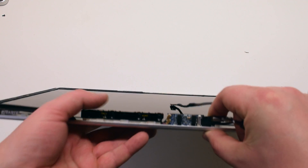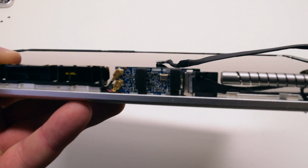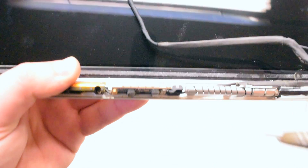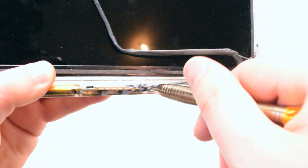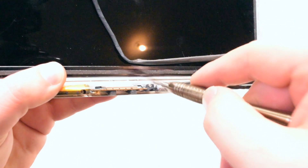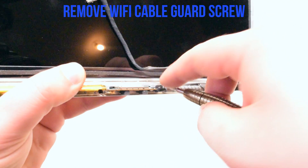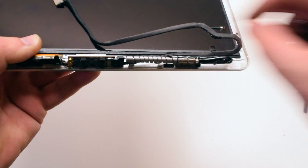Start off by removing the Wi-Fi cable guard — it's held in with one Phillips head screw. Once the screw is out, you can disconnect the guard and the cable at the same time.